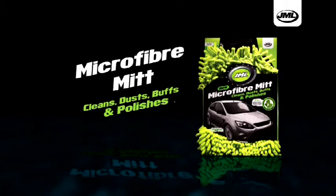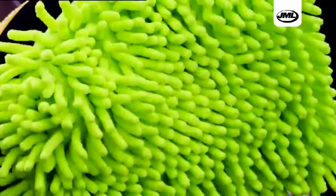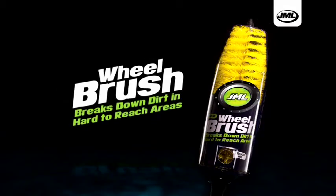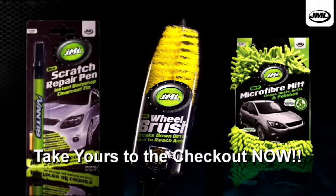And with your JML Microfibre Mitt, your car will stand out from the crowd. Deep microfibre strands one side for cleaning, soft polishing pad on the other. And the results speak for themselves. JML Scratch Repair Pen, JML Wheel Brush, and your JML Microfibre Mitt — take yours to the checkout now.